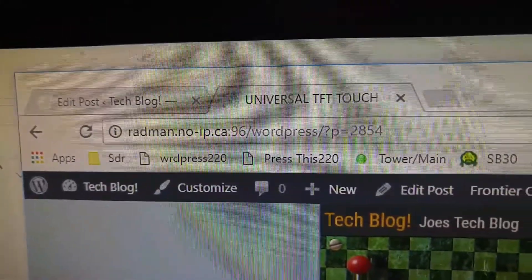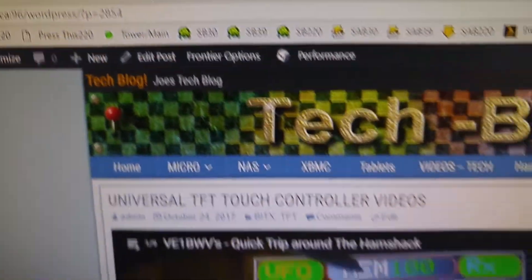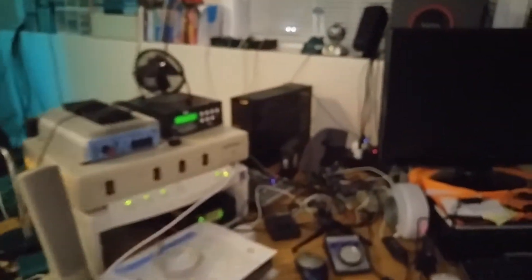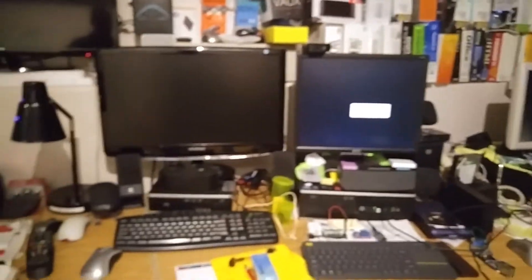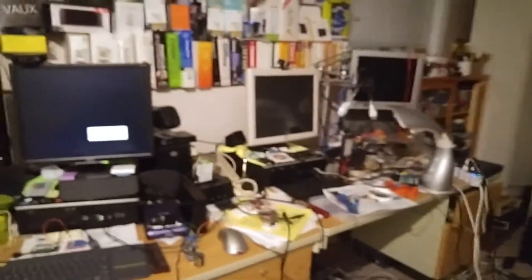That's one of the websites that we have, which has information on all kinds of tech stuff — it's my own site. I'm just doing up some new videos there. And since I'm going to the shack here, I'll just pan over. This is where I have the flex radio stuff that I usually play around with. A couple of other computers for doing programming and playing around the shack, and then one more down that other end to do some programming and troubleshooting.